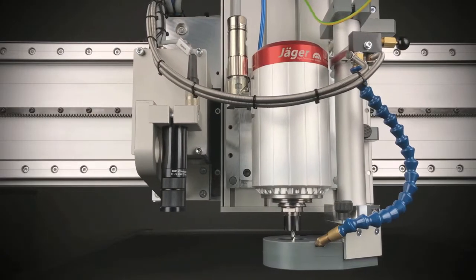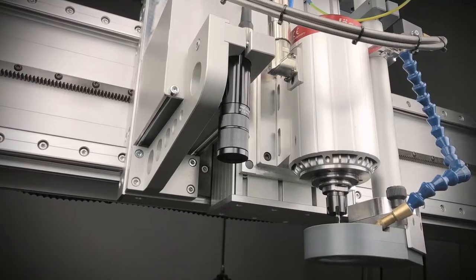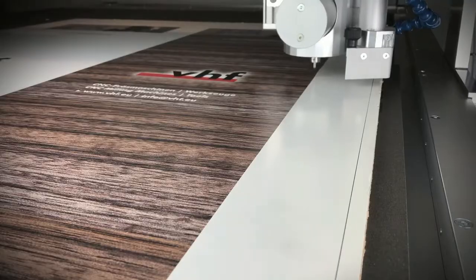We can equip your VHF machine with a register mark recognition system. This is an optical recognition system for contour accurate milling or cutting of printed panels.